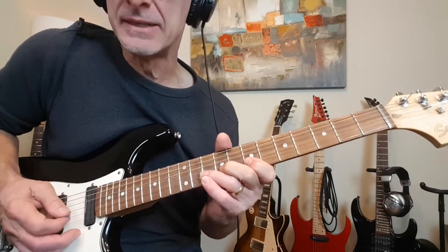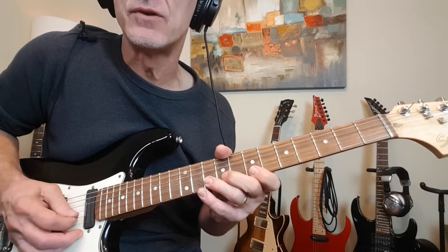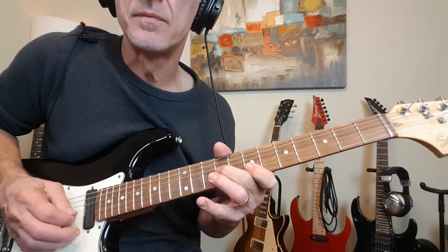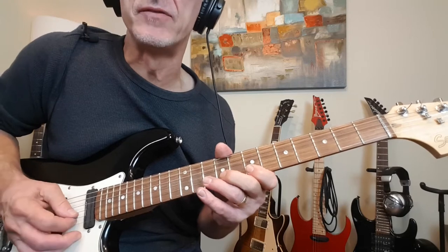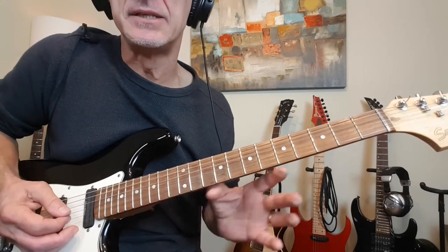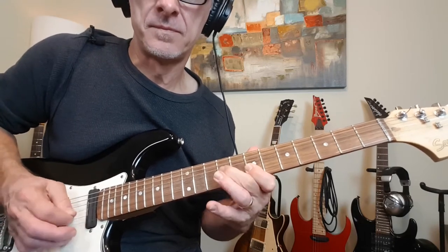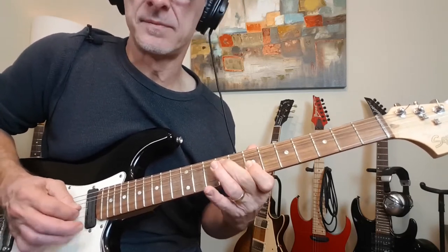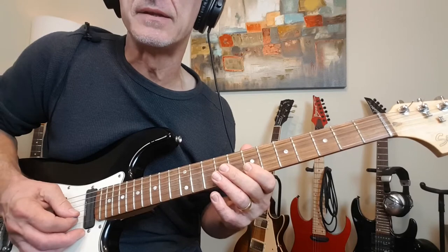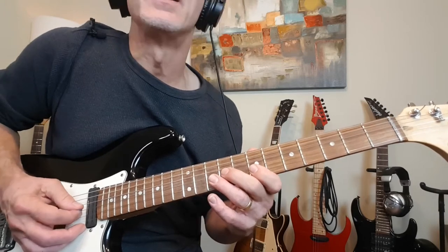Now we're back into this blues position again in the B minor pentatonic. Bending 10, grabbing 7 of the high E, and then 7-10 of the B. And then 9 of the G, back to 7 of the B. And then we're into this classic blues lick, which he plays about 18 times. That's bending 9, then barring the 7th fret of the B and high E, and then pulling off 10 to 7 of the B — over and over.